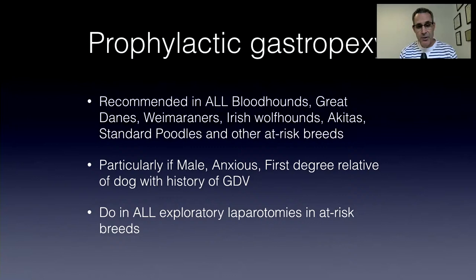Anytime you have a dog of an at-risk breed that is male, anxious, or a first-degree relative of a dog with a history of GDV — any one of those parameters — I would do a prophylactic gastropexy. I would do it in every exploratory laparotomy in an at-risk breed. If I was doing a spay in an at-risk breed, I'd do a prophylactic gastropexy. If I was doing a splenectomy or taking liver biopsies in a Great Dane, I'm going to do a gastropexy.